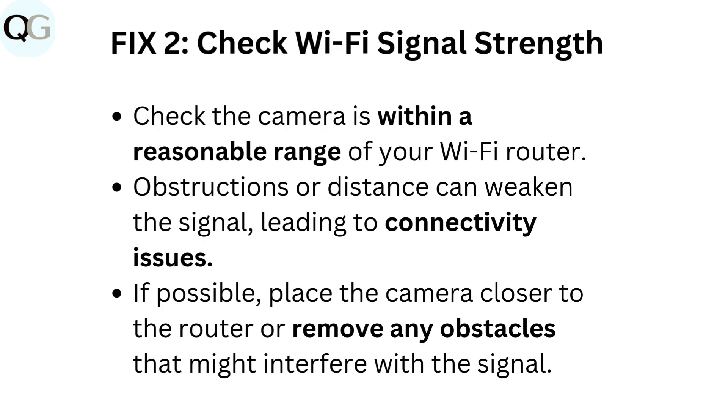Fix 2: Check Wi-Fi signal strength. Check that the camera is within a reasonable range of your Wi-Fi router. Obstructions or distance can weaken the signal, leading to connectivity issues. If possible, place the camera closer to the router or remove any obstacles that might interfere with the signal.